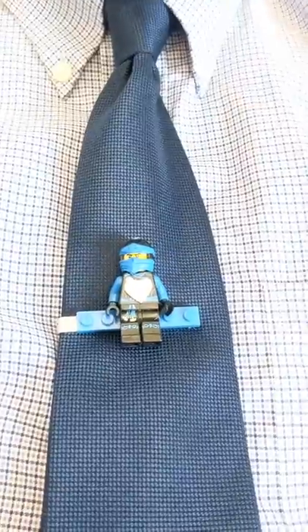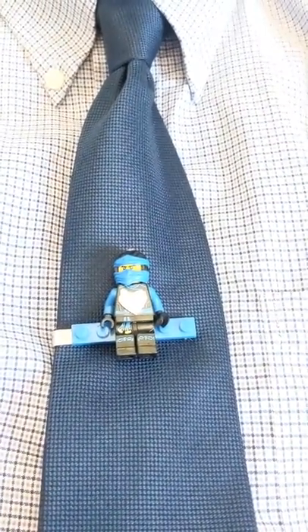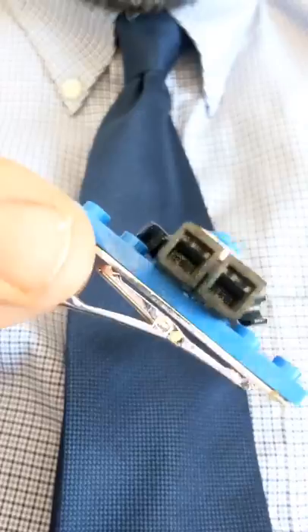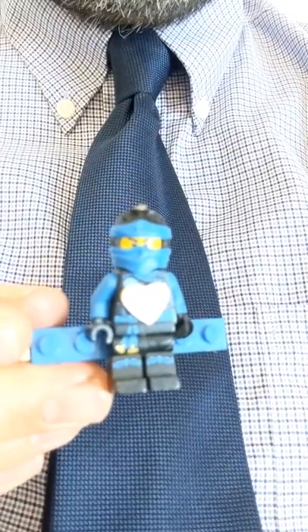For my first daily announcements video, I'm going to answer a question that I get all the time: Mr. Lowe, where do you get those tie clips that you wear? These are just Lego pieces — Lego minifigs that I glue on to a tie bar. This one is a Lego Ninjago character and he's wearing a mask because he doesn't want to get COVID-19.